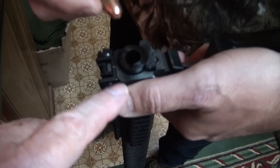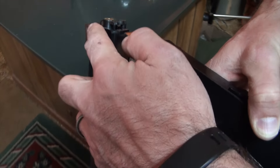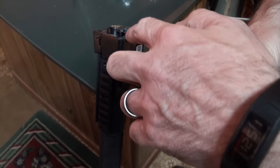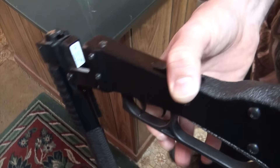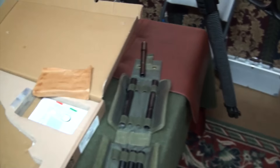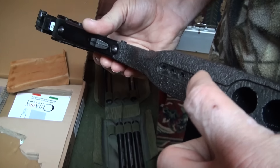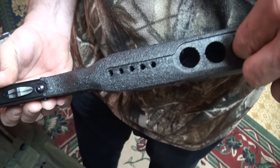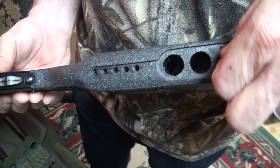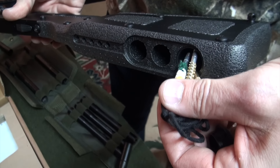Now we've got 45 and 22. There's no adapter needed for the 22 — you do have two triggers: the front trigger is for the shotgun (top barrel) and the back one is for the 22. Also in here, you've got a couple spots for 22 rounds, a couple for 12 gauge, and inside the last compartment is a little cleaning kit with a bore snake. That comes with the shotgun/rifle.